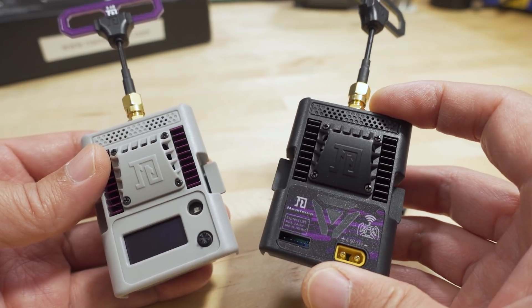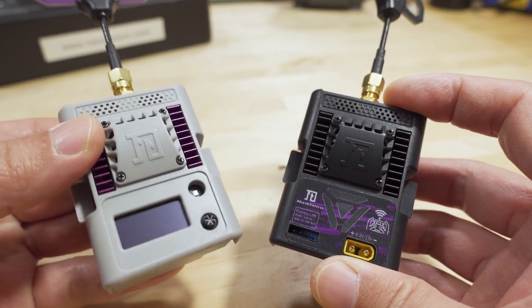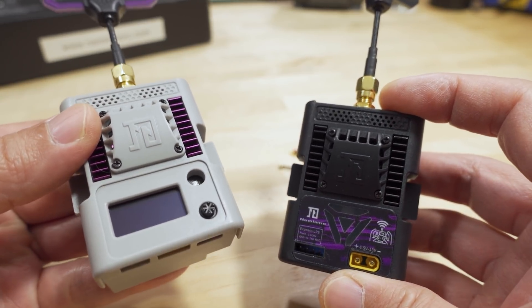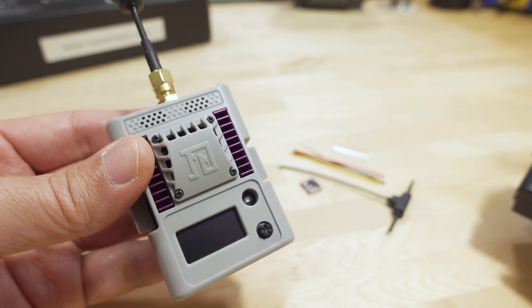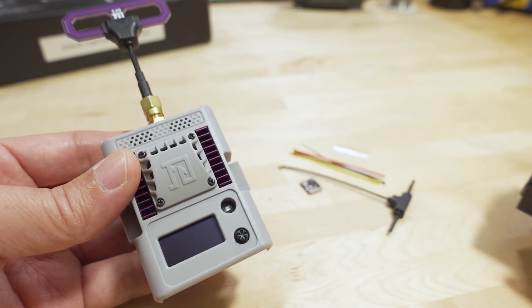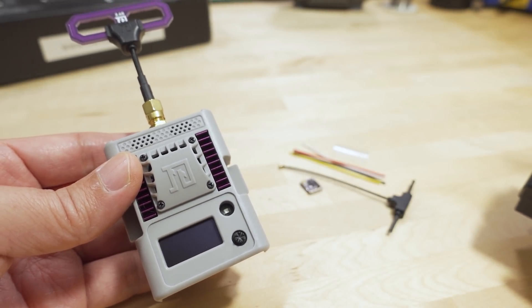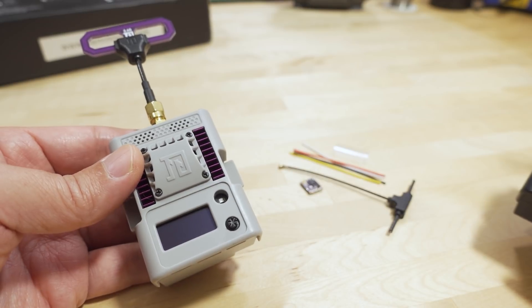It doesn't look like they have a gray V2 in 900 megahertz yet, as far as I know. And this part does seem to be fairly hard to get. It did have some stock at Pyrodrome and a few other places, but it's quickly going out of stock, and I don't know the reasons why.